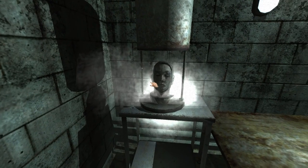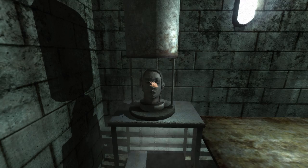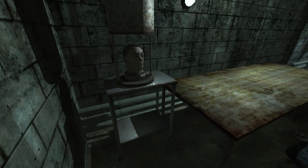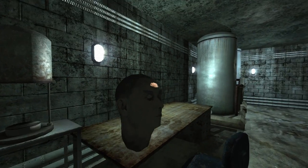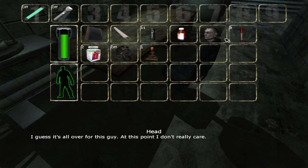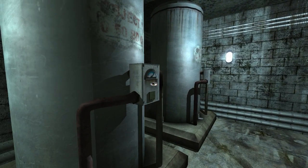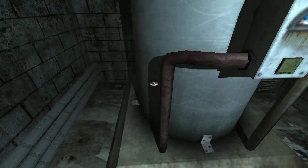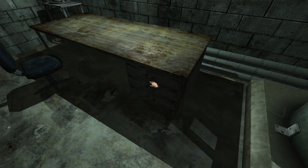What the hell is that? Smoke - oh gross, is that a head? Is that like a real head? Oh what the fuck. Oh my god. A cryogenic freezer. So what do we do with the head though?